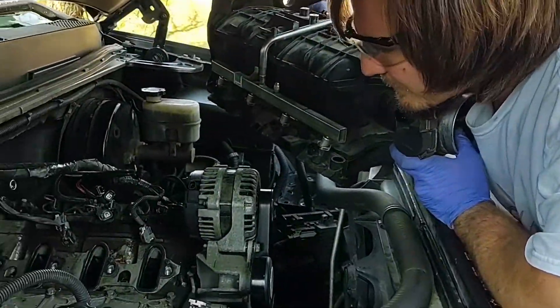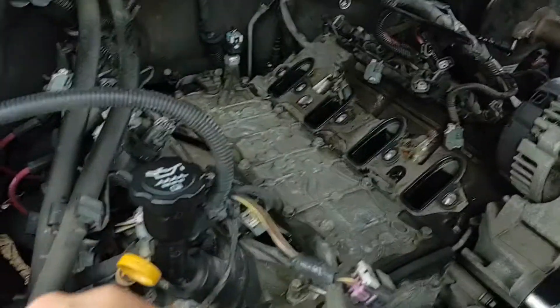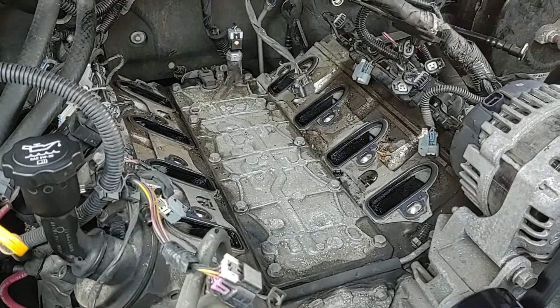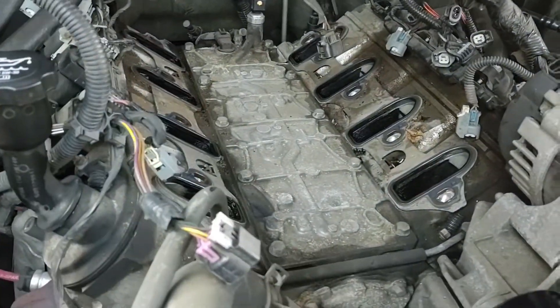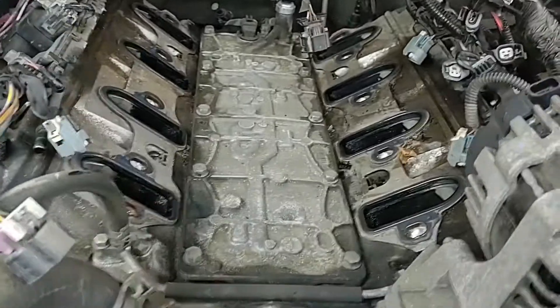Let's see how many mouse droppings we got on top of the plenum — not too many. These little pieces of styrofoam that should be in there — they're not in there, but either way it kept the little mice out.